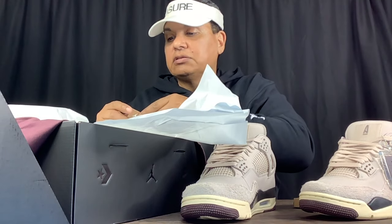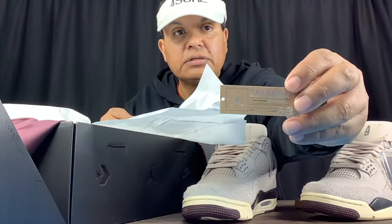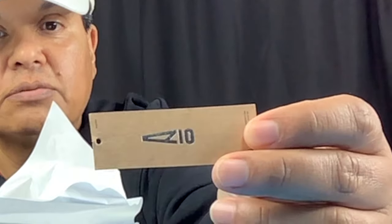These do come with the extra set of laces right here — you see the white pair in hand. Also looks like my tag tore off, the A Ma Maniére tag — those come with that as well. Let's set these aside so you can take a look at more of the shoe. We already reviewed the box before, so we won't be going into detail on that.